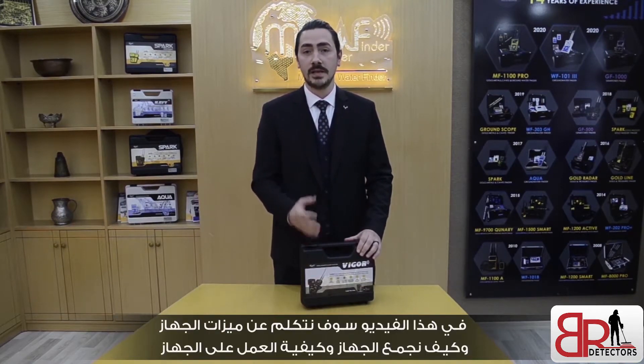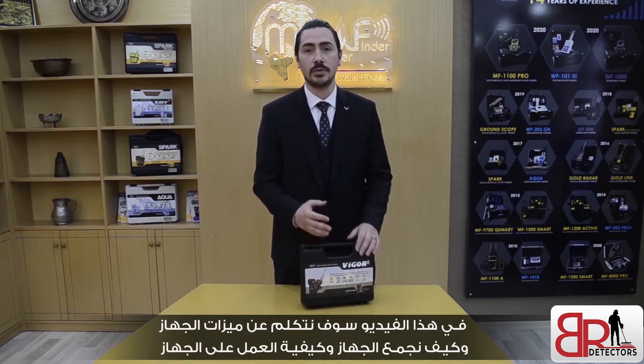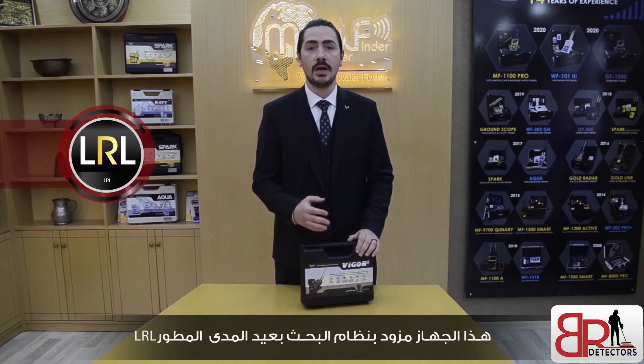Hello everyone. Today we've got the newest device from MWF, the Vigor Detector. In this video, we're going to talk about the features of the device, how to assemble the device, and how to work with the device to find our targets. This device provides the new version of LRL system — long range locator system — from MWF.